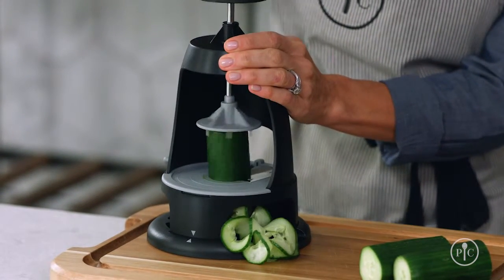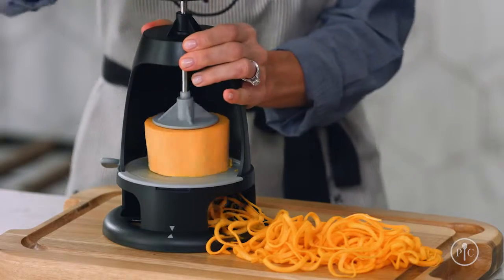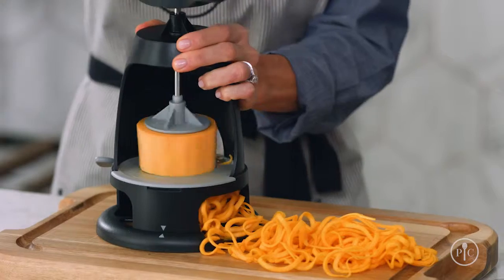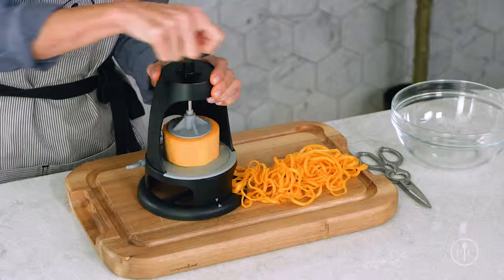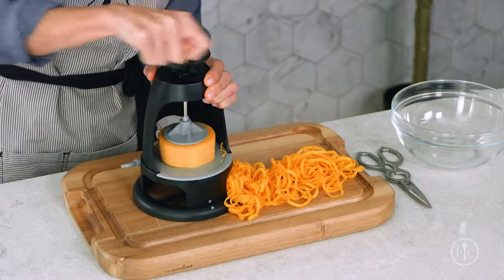Here are a few tips. Practice on softer foods like cucumber or zucchini. Once you're comfortable, graduate to a sweet potato and then tough foods like rutabaga and butternut squash. Foods like these will require more pressure to spiralize. Don't be afraid to apply some pressure.